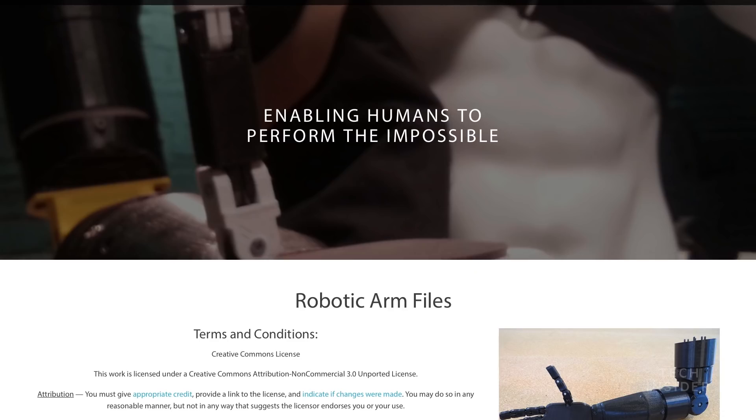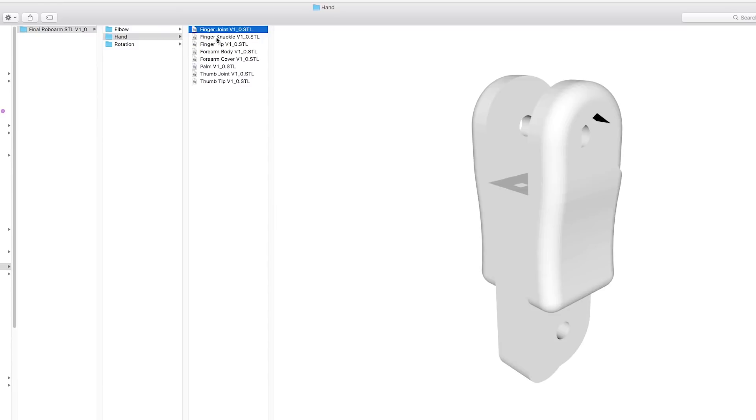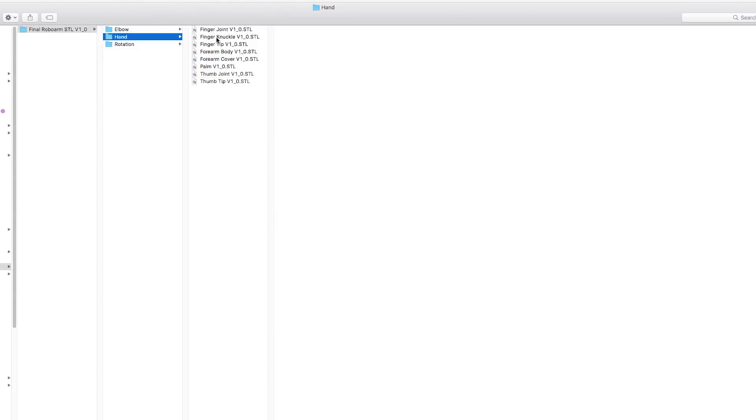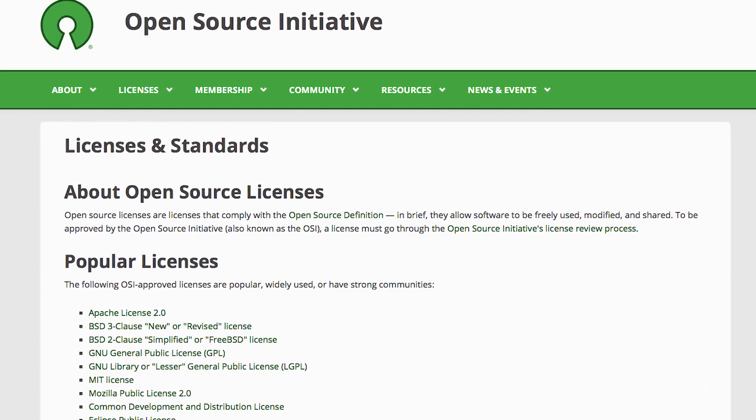That's one of the biggest problems with current prosthetics — you pay for the functionality, and that price tag is upwards of $80,000. Something amazing is that this is completely 3D printed, and we made it open source, which means you can go on our website, download the files, hit print on your 3D printer, and it's in front of you. That's a really cool way to get technology to the people who need it. Five, ten years ago, the open source license didn't even exist.